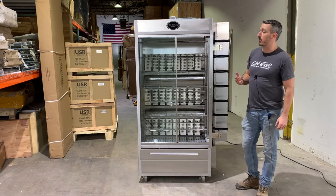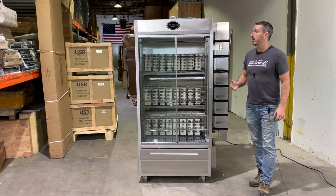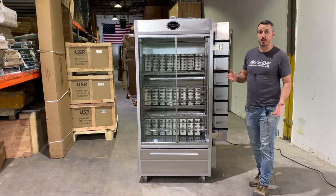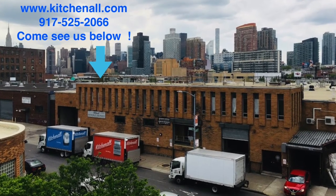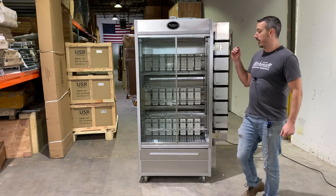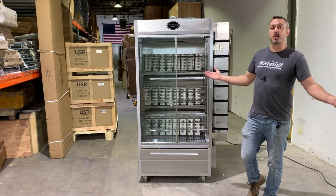We sell these units to customers all around the world and get great feedback. Based on that, this is a machine we would certainly recommend as a top of the line commercial rotisserie. If you can afford it, we think it's really a good long-term investment in your business. If you have any questions, give us a call at 917-525-2066, or check us out at kitchenall.com — we have spec sheets, dimensions, options, and accessories for this unit and many other products. Thanks for watching. I'm Cam from KitchenAll.